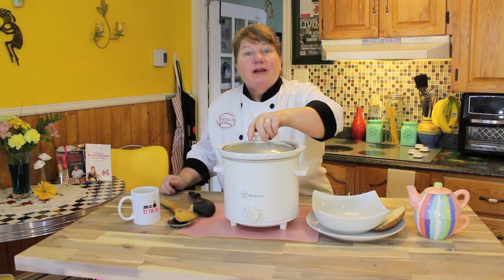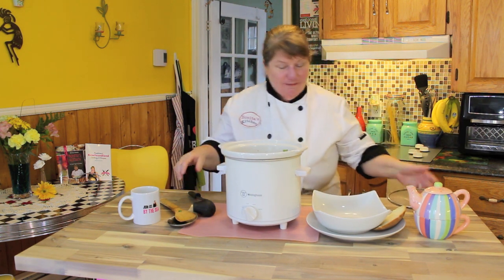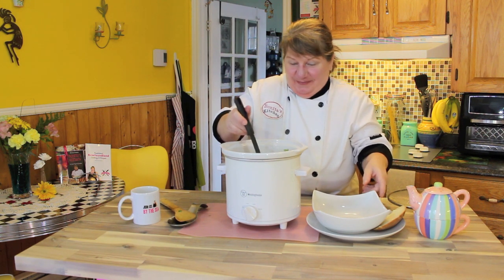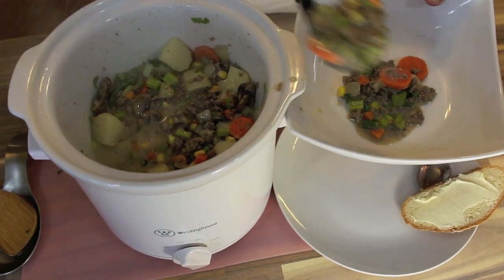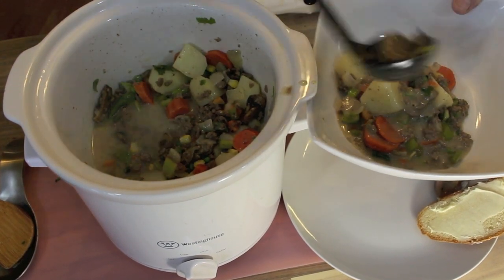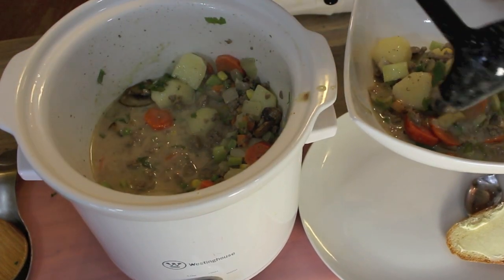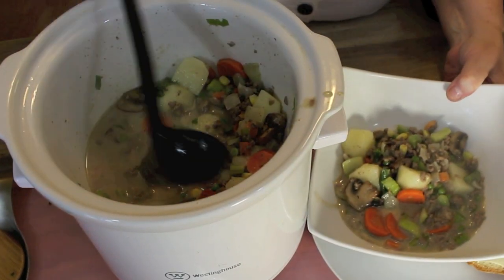Our mushroom ground beef stew is cooked. Now I'm going to scoop up a nice bowl full. Now it smells absolutely amazing in here. I mean there's no limit to how much you're going to want in your plate. Having the fresh mushrooms is wonderful, but having the canned ones — we enjoy those as well. Just look — isn't that ever delicious? Now I'm going to have a taste.